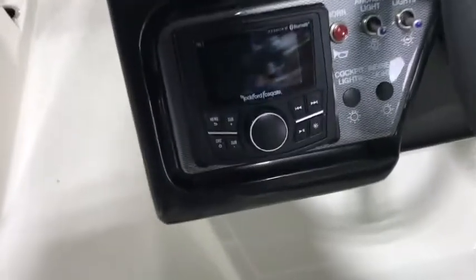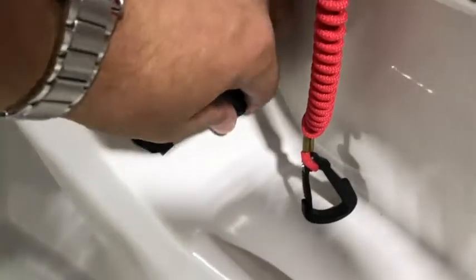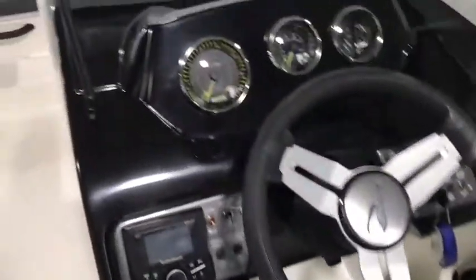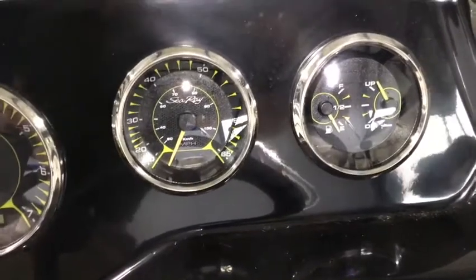Lockable glove box, more console storage — pretty deep. This boat is also equipped with a Rockford Fosgate Bluetooth stereo with all Rockford Fosgate speakers. The 21 comes with four speakers, as you can see there. You also get a 12-volt charger plus USB and auxiliary inputs. Standard tachometer and speedometer, and then you have your fuel and engine trim gauges.